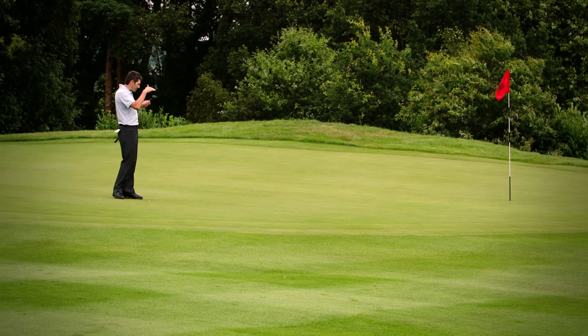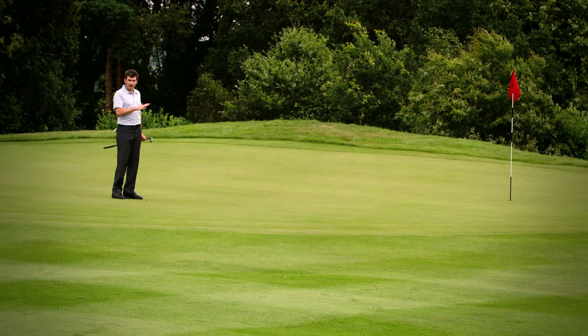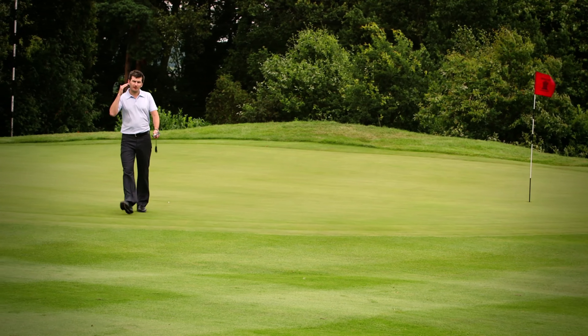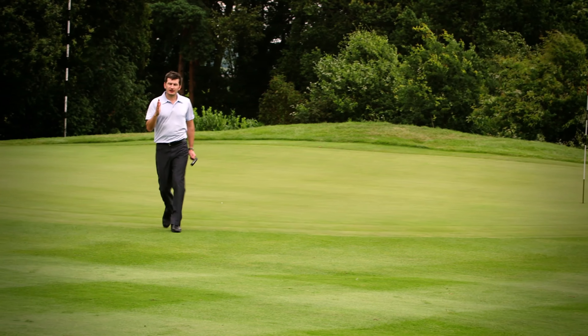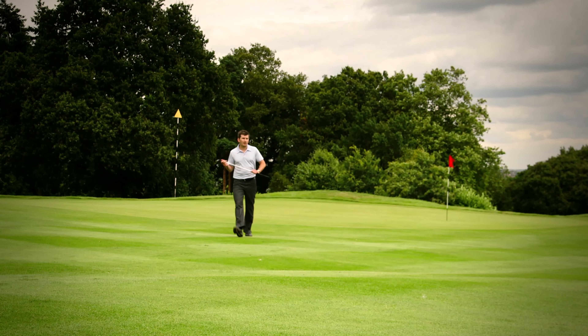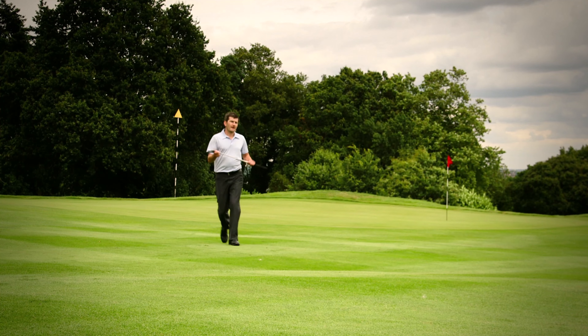Once you get onto the green and you're looking down on the grass, everything is going to look very flat. So the best place to look at the green is actually a number of paces back, where you can see the whole green in context with the surrounding area. Let's take a short walk back and we'll get a good look at the whole picture.